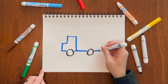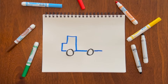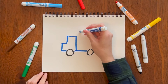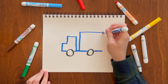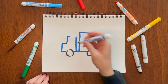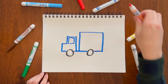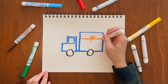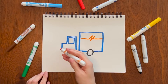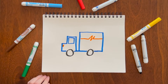You could leave it there if you just wanted a flatbed truck, but we'll make it a box truck today by adding a rectangle or square. You can make it any size, then add a window and any design you want. I'll just give it a little squiggle. You can even add a light up front if you want. There you go — box truck.